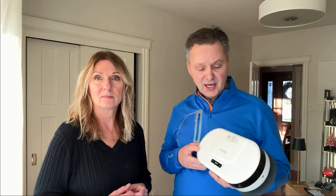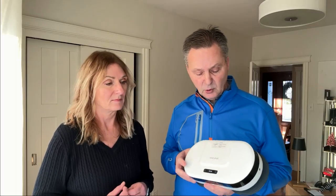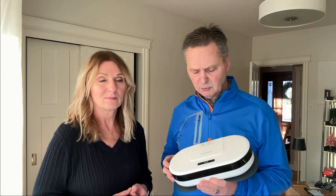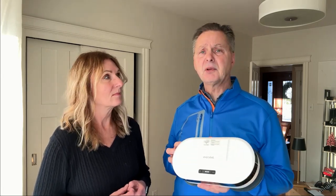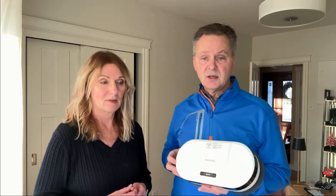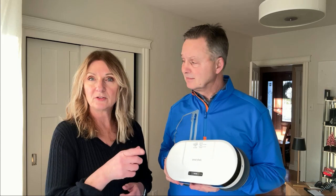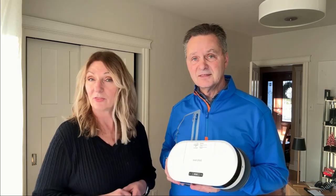We've given the EveryBot a chance and been running it through our household — first time using a robot device like this — and we're very pleased and very surprised how well it works. It really does a nice job of cleaning the floor. It had a lot of different modes as you guys saw in the video and we thought it worked excellent.